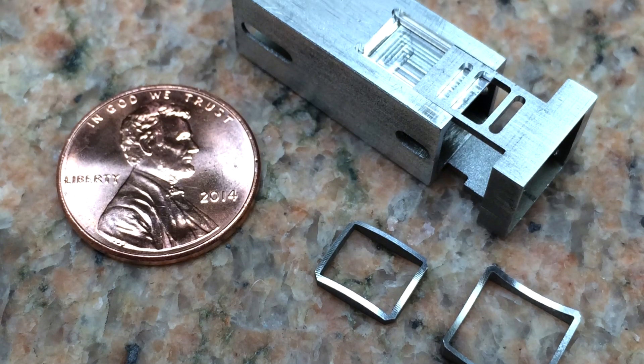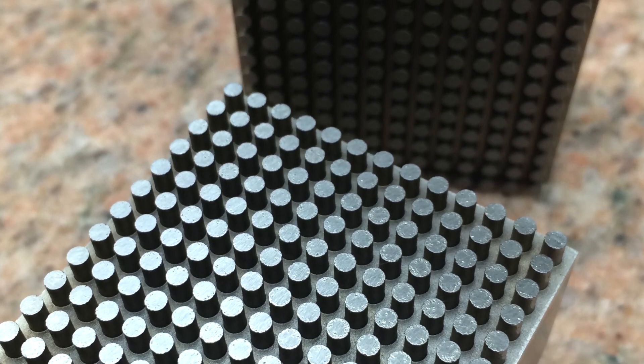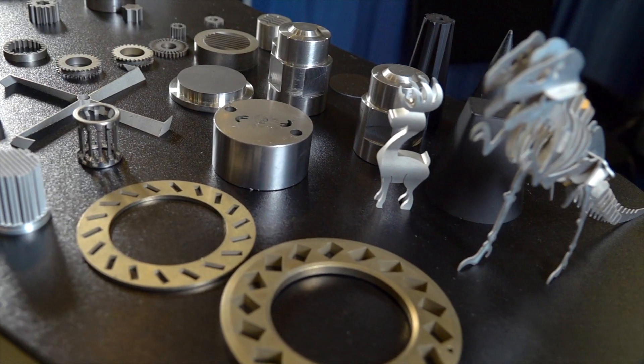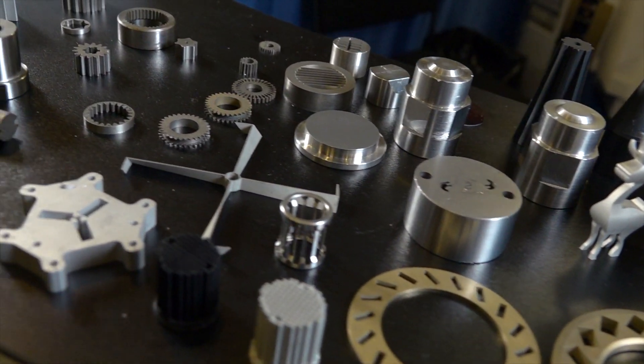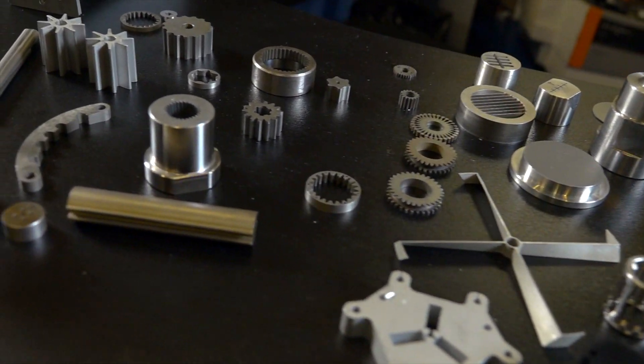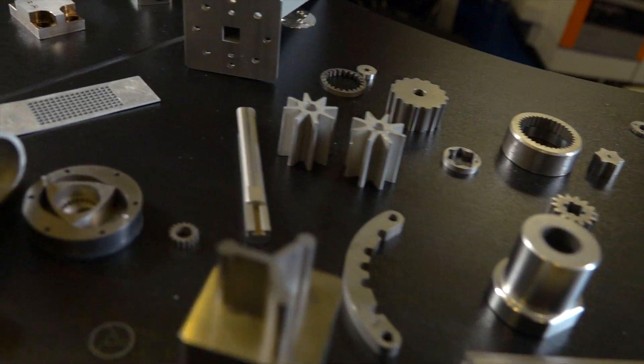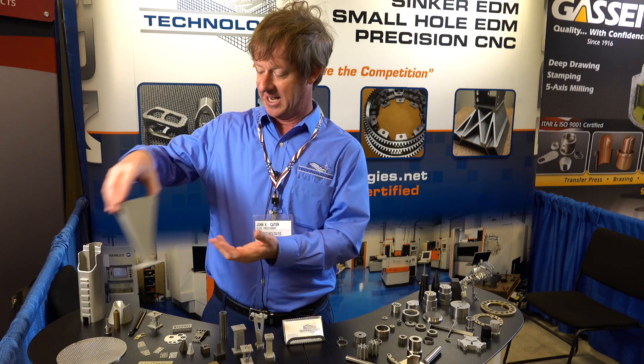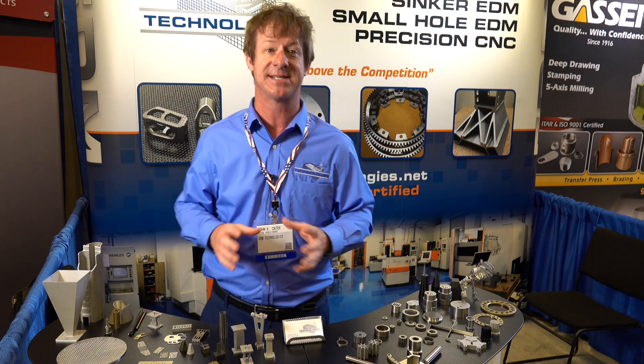Only electrically conductive materials — anything from aluminum, tool steels, brass, copper, anything that conducts electricity. EDM is great when we have hardened alloys or hardened tool steels that can't be machined with any other application. EDM is great for square corners, great for transitions and large taper angles — anytime where you can't really CNC mill it or turn it.